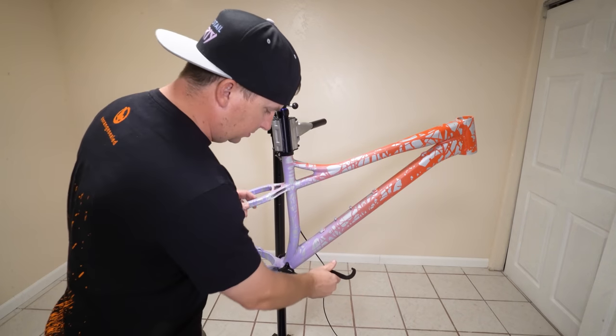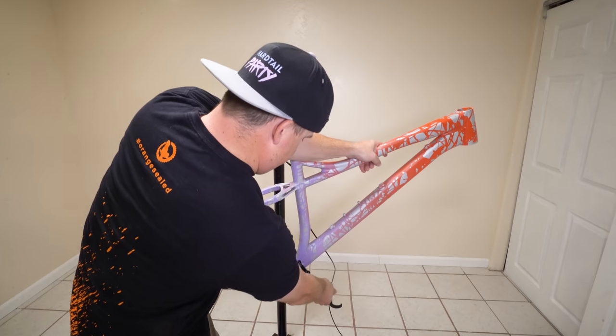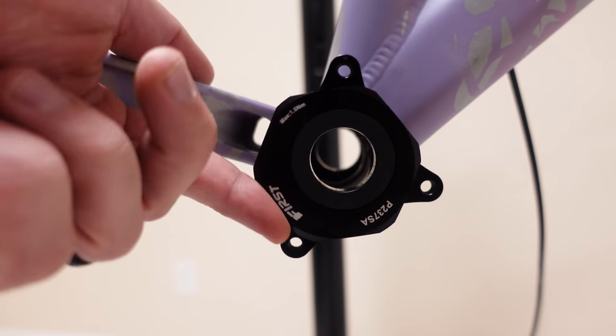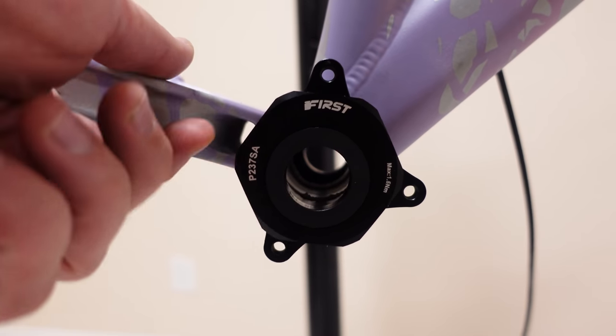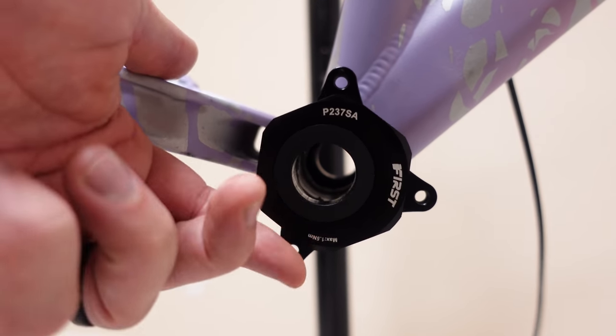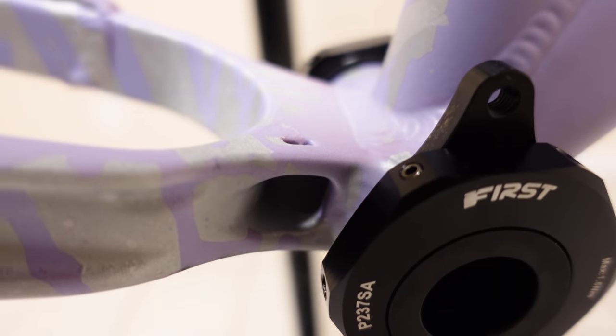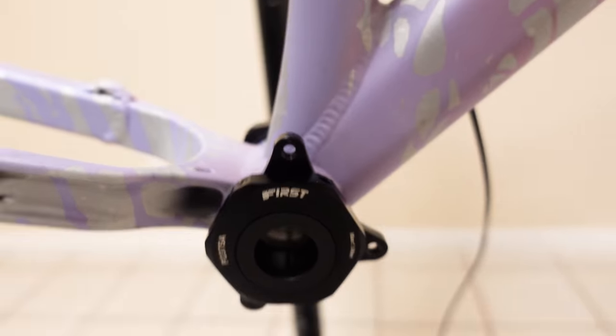The bottom bracket comes with this tool, which is what we use to tighten it. Basically, it changes where the axle is located in relationship to the bottom bracket. And then you tighten this little machine screw in here when you're ready to tighten it down.